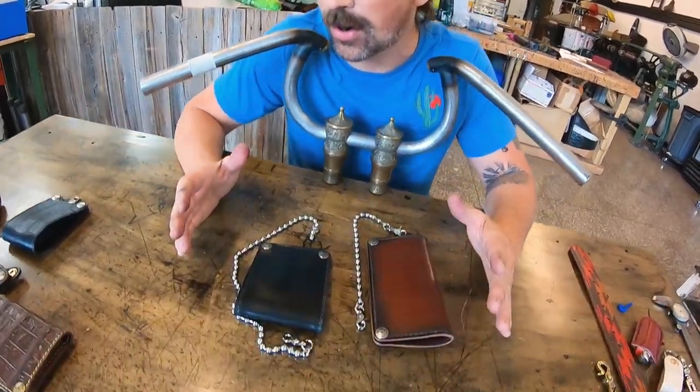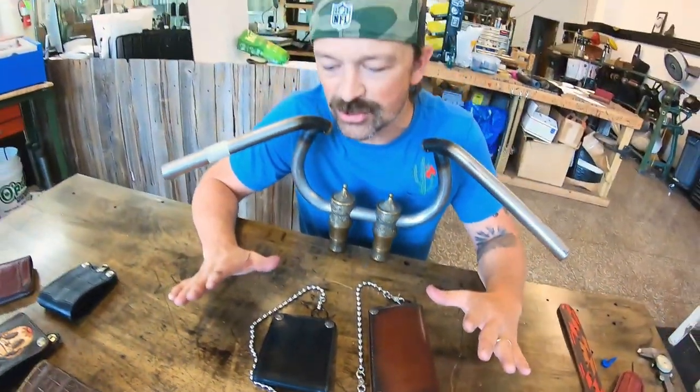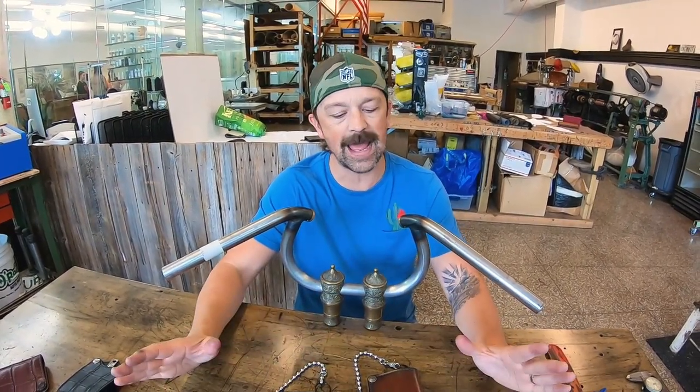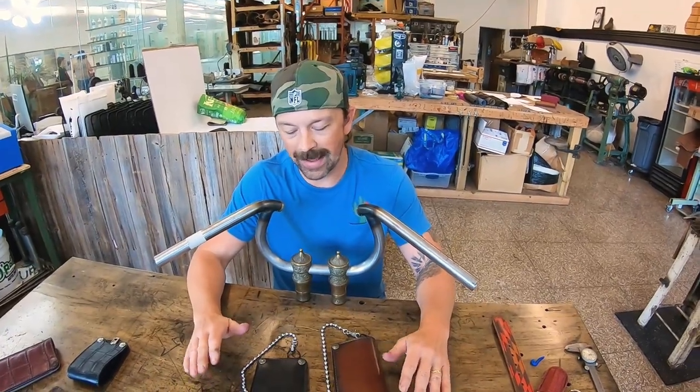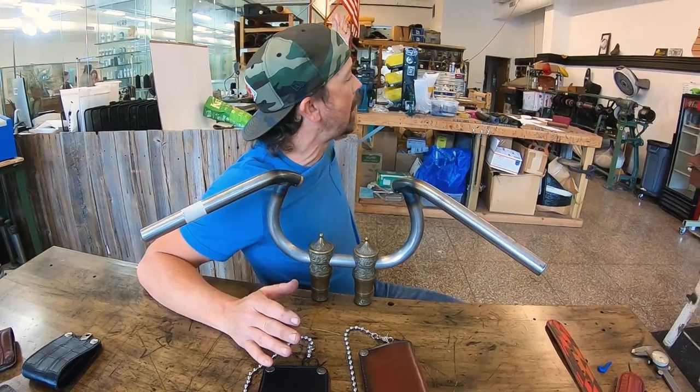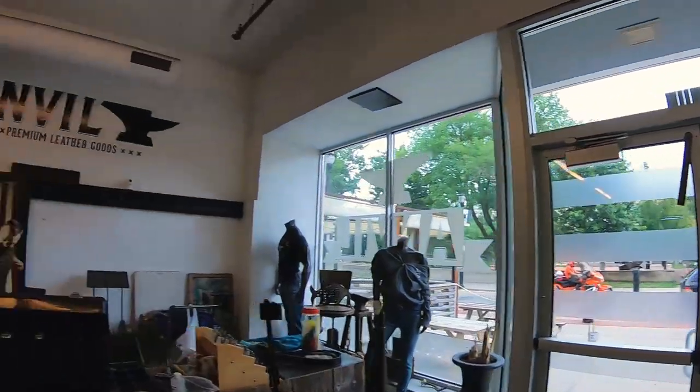If you're on the fence about any of these wallets or have any questions, please go to anvilcustoms.com. In the menu you'll see a contact option — hit it, send me an email, ask any questions you want. We're always happy to do whatever we can to get an animal wallet in your pocket. My goal is to put an animal wallet in every man's pocket on earth — I think it's doable. Check out our current selection; we have lots of one-off wallets and production wallets, and we make everything right here in the anvil shop in Springfield, Missouri.